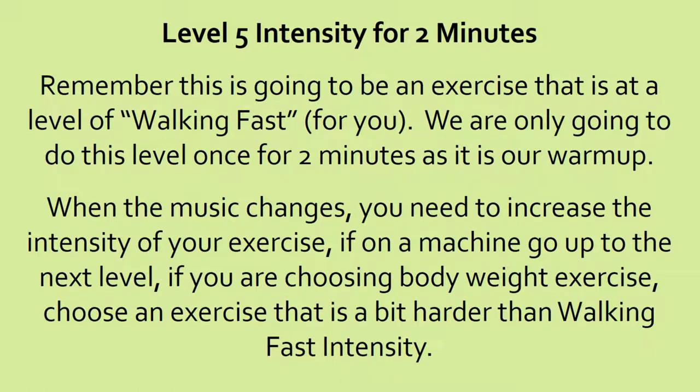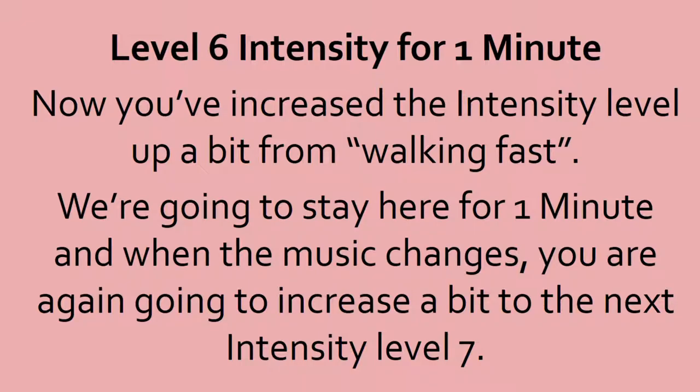10, 9, 8, 7, 6, 5, 4, 3, 2, 1, done. Level 6 intensity. Increase from walking fast. We're going to stay here for a minute, and when the music changes, you're going to increase up to the next level — level 7.